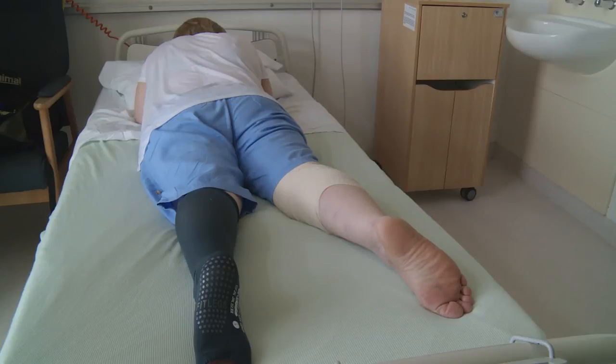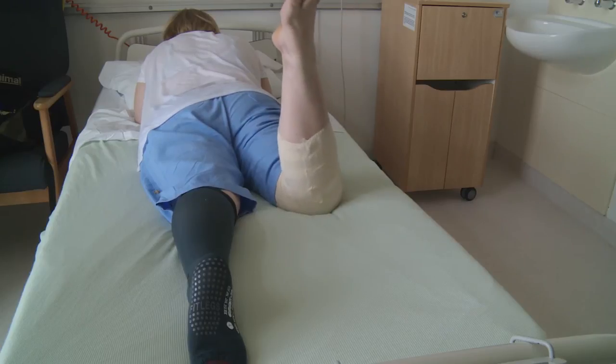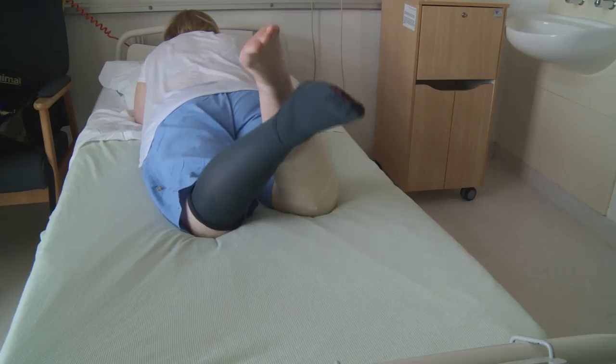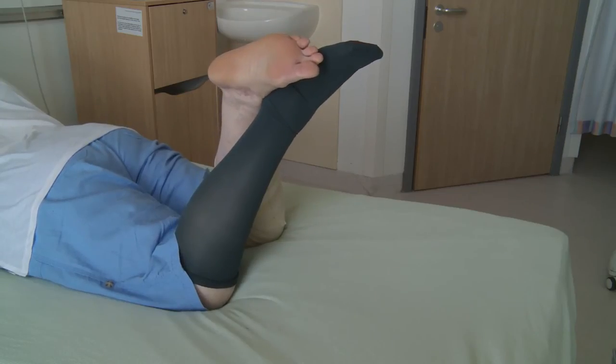When your knee feels comfortable, lie on your front and bend your knee as far as you can. You can help this by crossing the other ankle over and pushing your heel towards your bottom. Hold for five to ten seconds and then slowly lower.